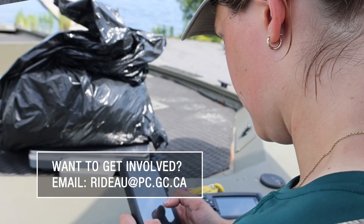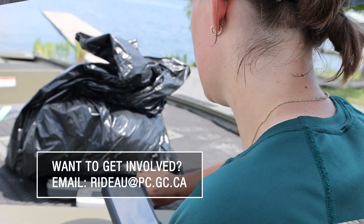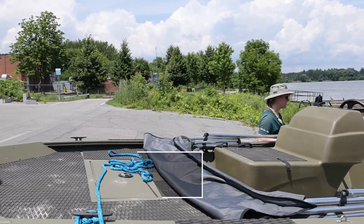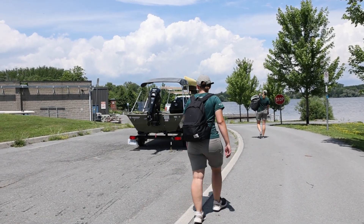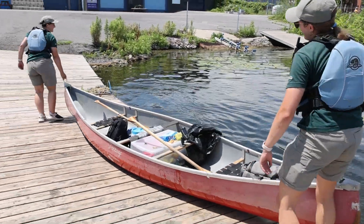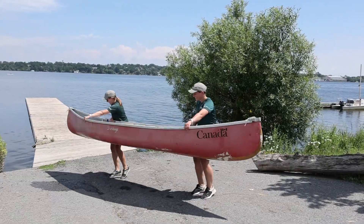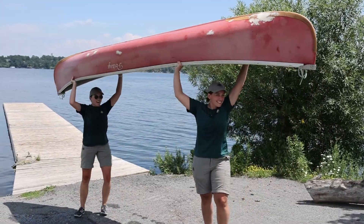If you're interested in joining this effort, please contact the environmental services team of the Rideau Canal office, or consider organizing a local or global event in your community. Removing water chestnut can be very labor intensive, but it's crucial for maintaining healthy and navigable waterways, so thank you for doing your part.